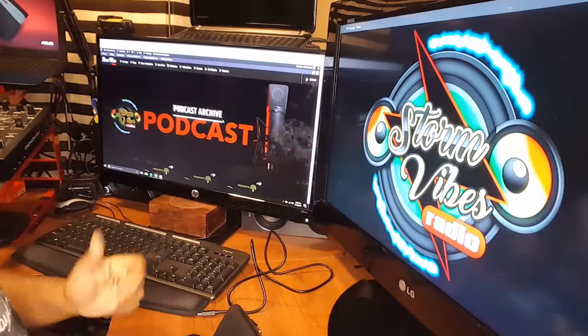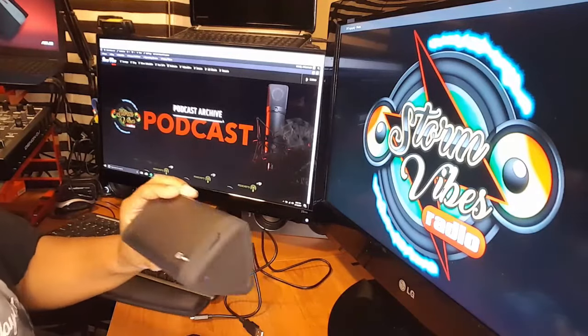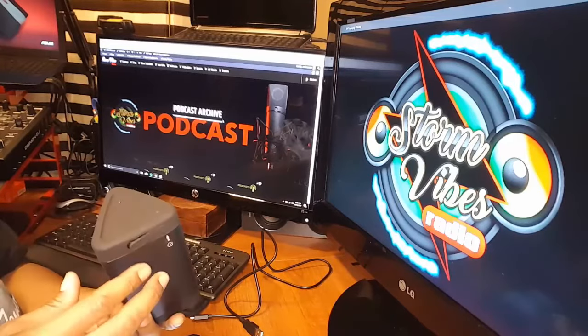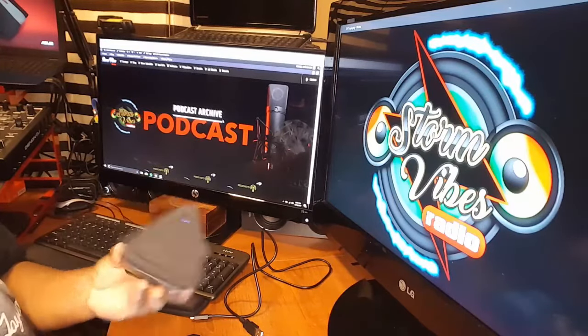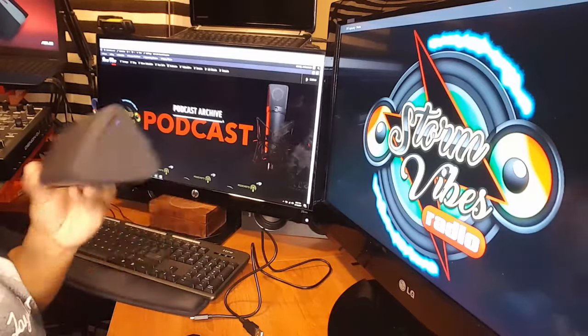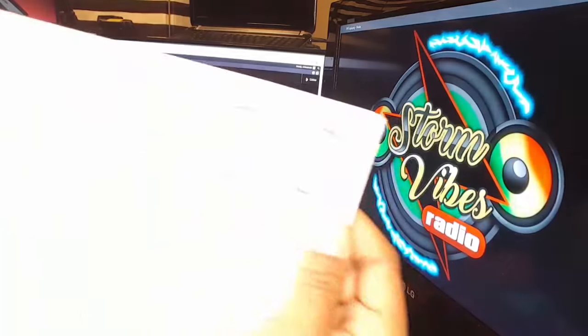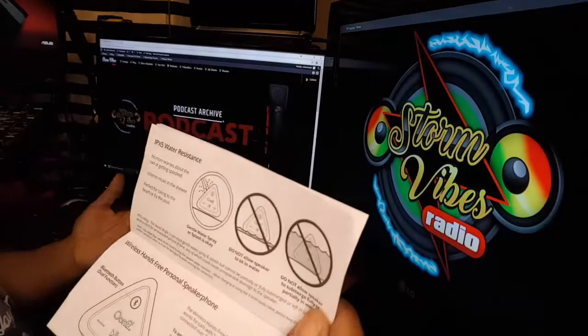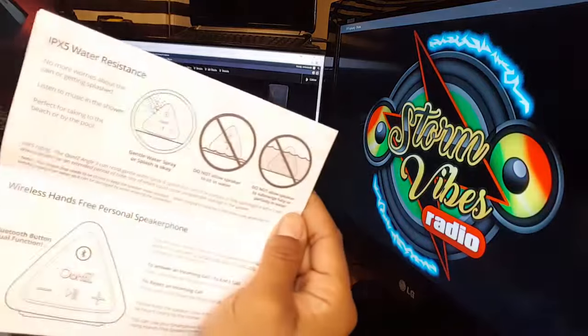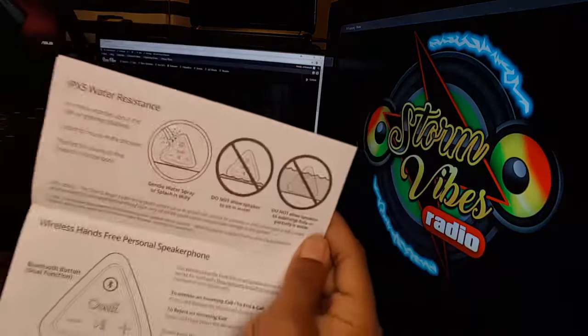Pretty good deal. It's not a lot of bells and whistles with this thing. What I was mostly concerned with was the actual sound — how good would my movies, audio, everything still sound in it. It's also water resistant. Didn't say waterproof — water resistant. A few little splashes, rain won't hurt it. But it definitely says do not allow it to sit in water and do not fully submerge in water.